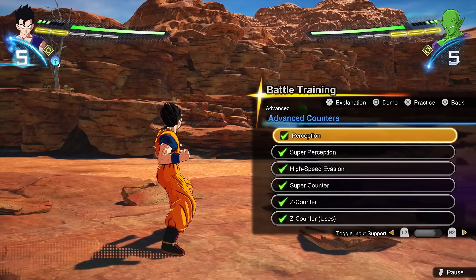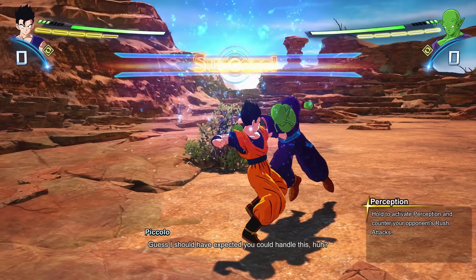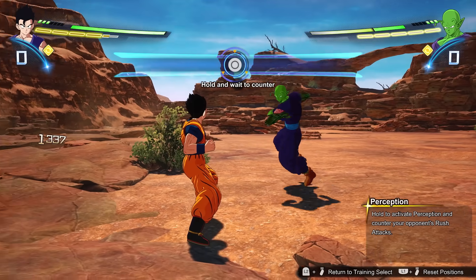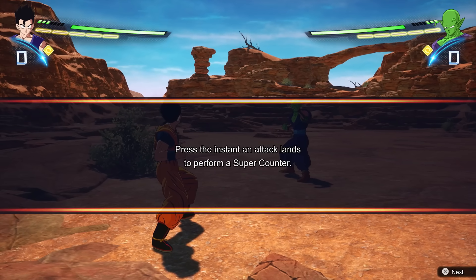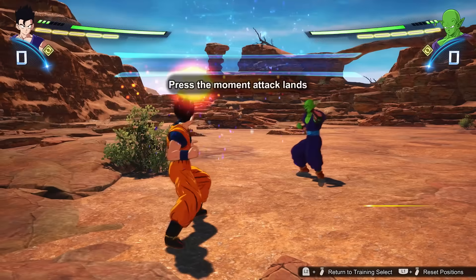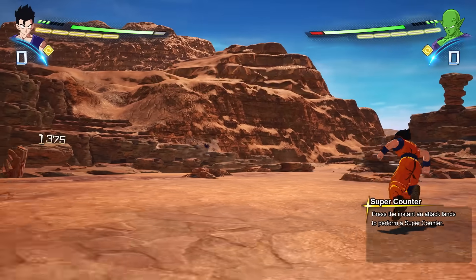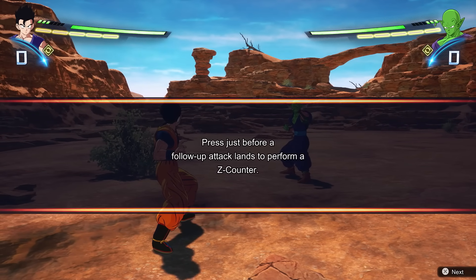Perception can be very strong and a lot of people online like to abuse it, but there is counterplay to it. Perception is also how you use Sonic Sway — that super bob-and-weave you've seen characters do. Instead of just holding the button, you tap it right as you're about to get hit to get the Sonic Sway. Then there's Super Counter, which is flicking up on the stick and hitting your attack button at the same time. This has been the hardest mechanic for me — the timing feels very tight — but you can use it to break out of combos even when back-turned. Mashing isn't reliable; you really have to time it.